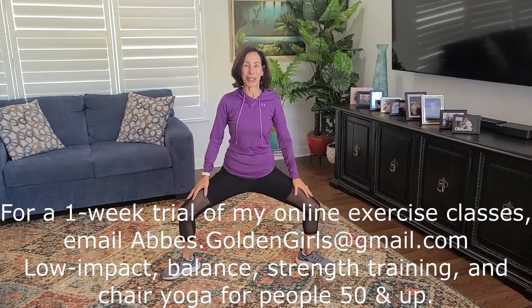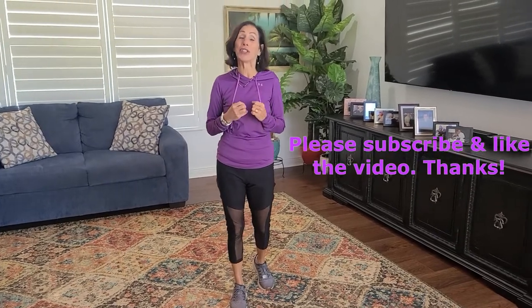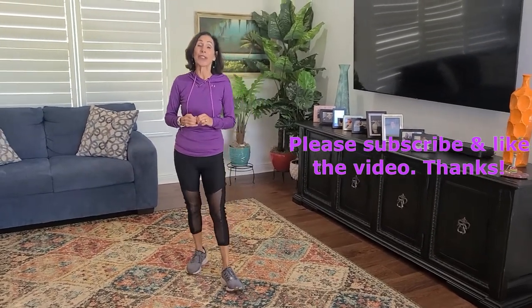If you really enjoyed watching my show, would you please subscribe, share it, and like it. Once again, you can go to my YouTube channel, Abby's Golden Girls and Guys, and please subscribe. Have a great day and thank you so much for showing up. Bye!